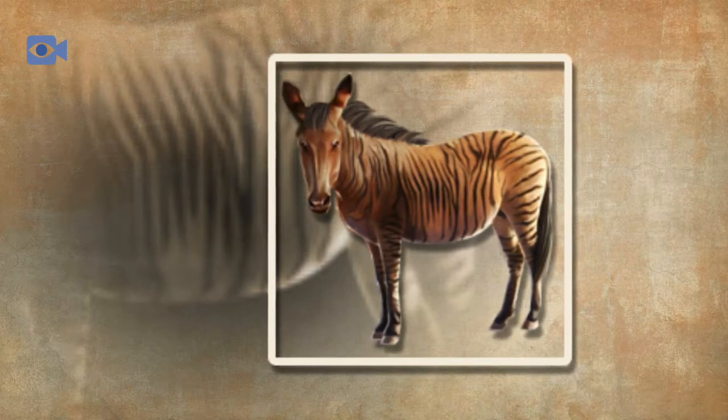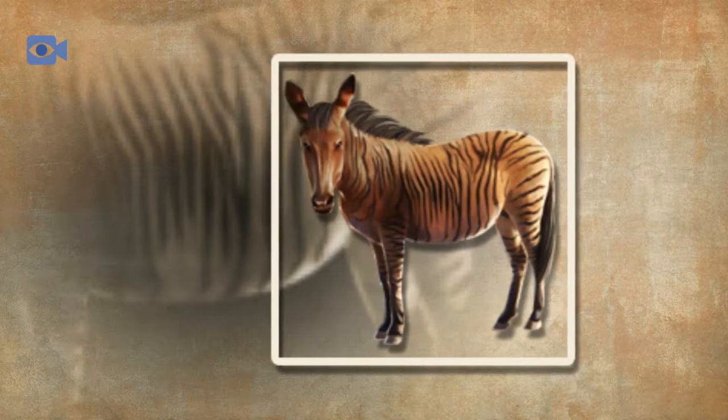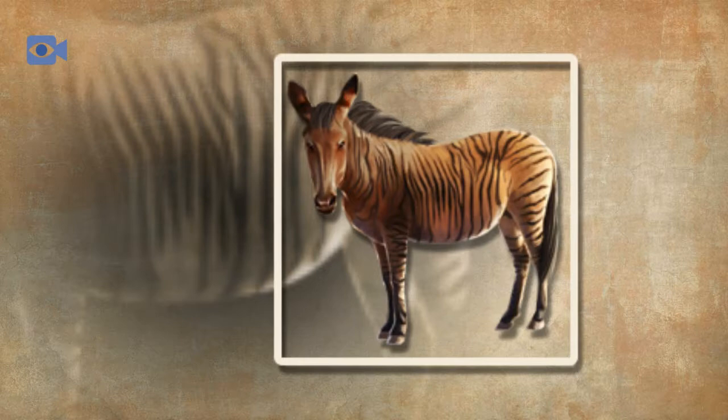Zorses tend to be very healthy and hardy animals that can live to be more than 30 years old. Like other equines including both zebras and horses, the zorse is a herbivorous animal, meaning that it only consumes plants and plant matter in order to gain all of the nutrients that it needs to survive.